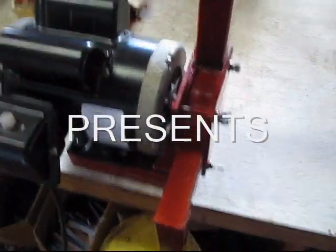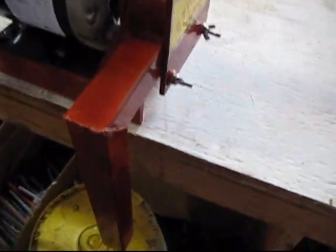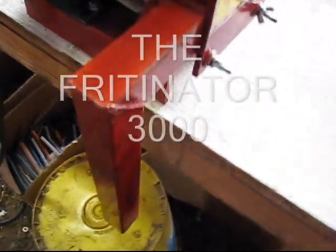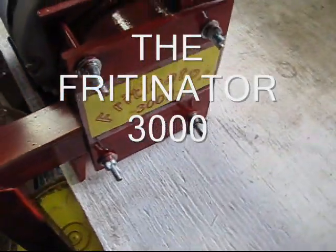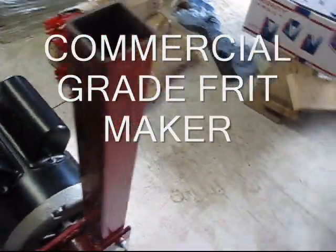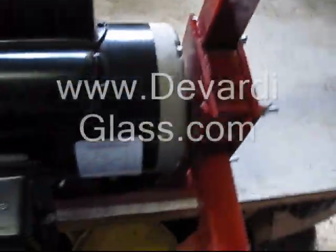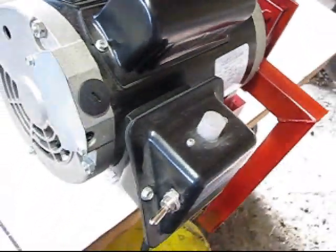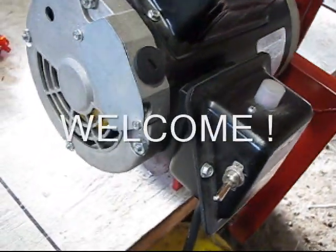This is a brand new, one-of-a-kind machine that will grind up glass rods or any kind of glass that will fit down the chute. And we'll do about six pounds of glass rods into Frit in one minute. Amazing machine.